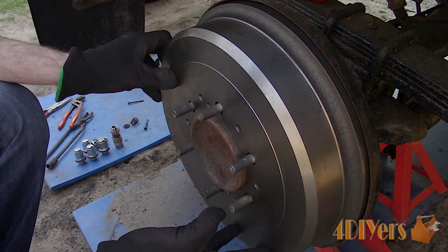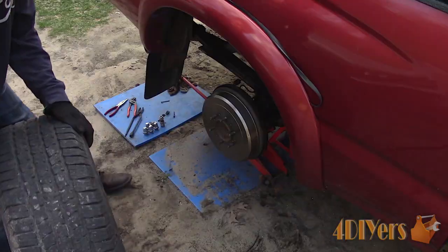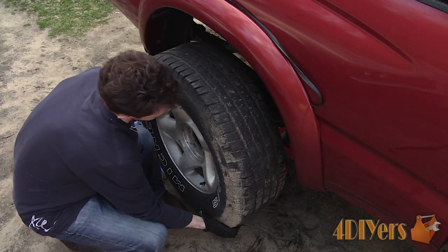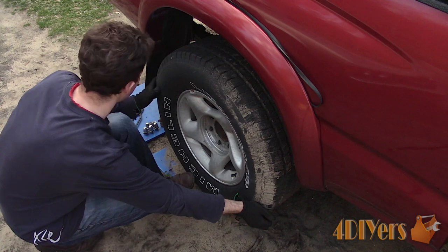Install the drum. On the back side there is a rubber cap which can be removed to rotate the star adjuster. Install the wheel. The torque specification is 85 foot-pounds or 115 newton meters, but this can vary between the years of trucks.